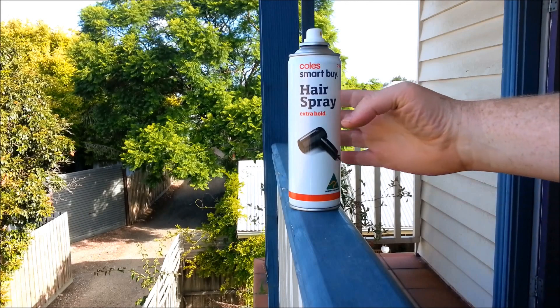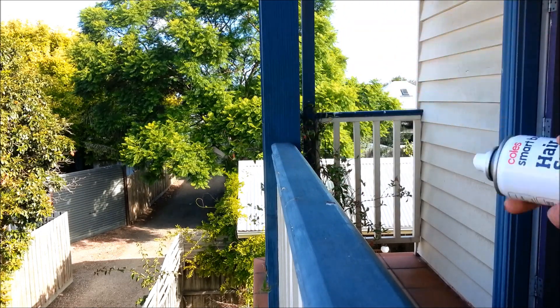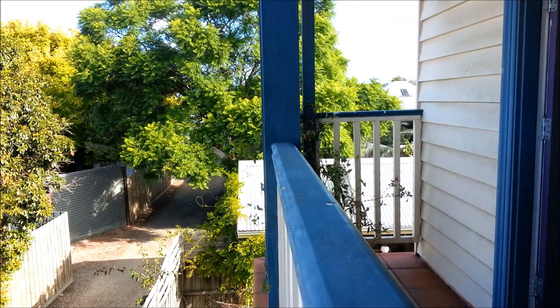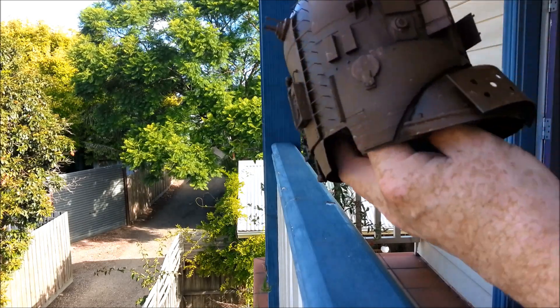So I'm out on the balcony. This here is my hairspray - it's nothing special. It's a beautiful warm autumn afternoon here in Melbourne. I'm going to spray this really gently. So here's the hull.